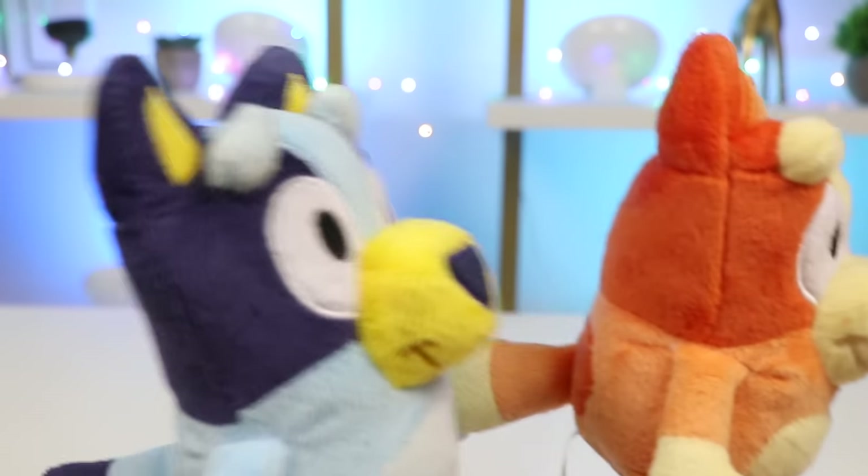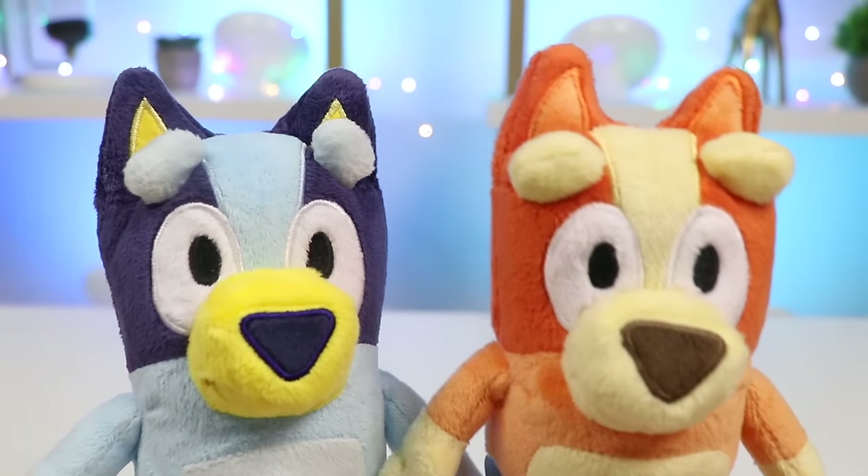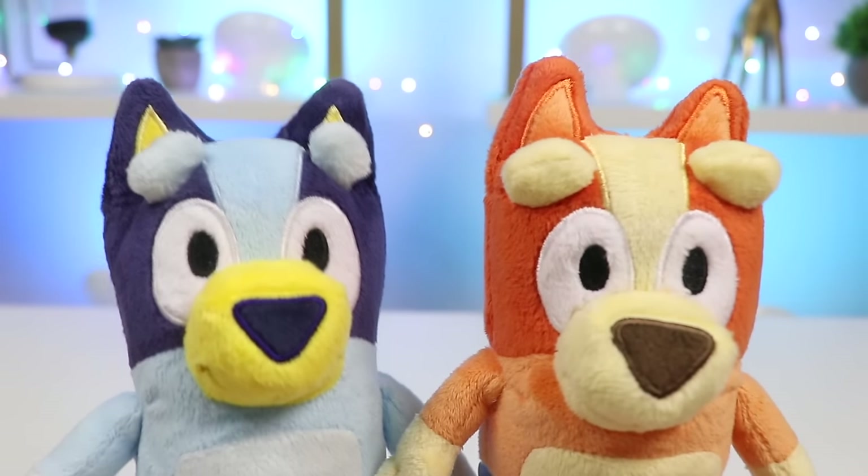Slow down, Bingo! You can't catch me! Hey, you two, what are you doing? Playing tag! Yeah, I'm tired.